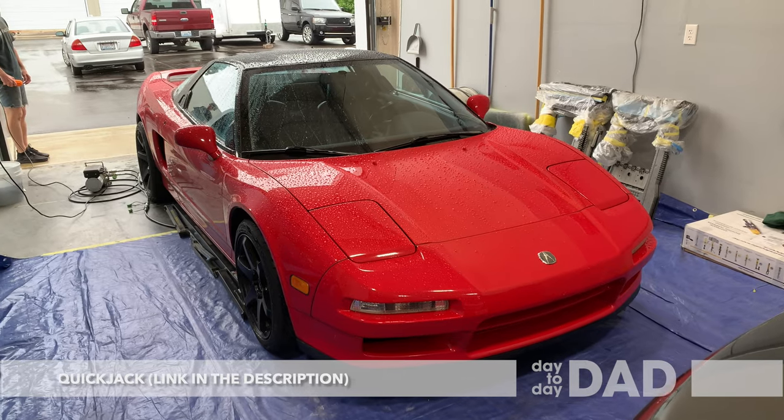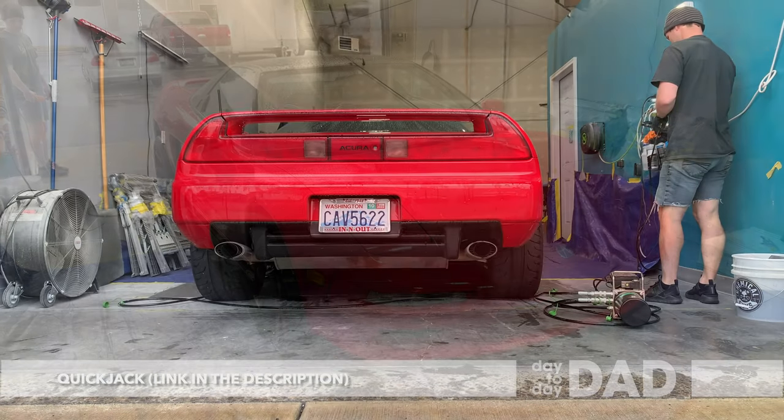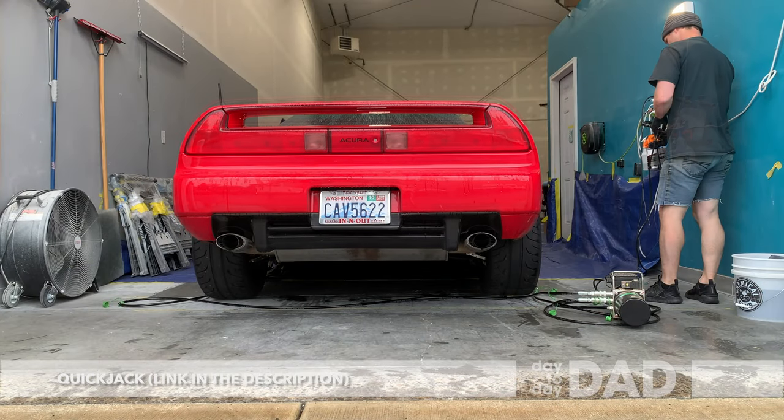My friend Cory let us use his shop and his equipment. This was my first time using Quick Jacks. They were really easy to use and really helped make the job a lot easier.